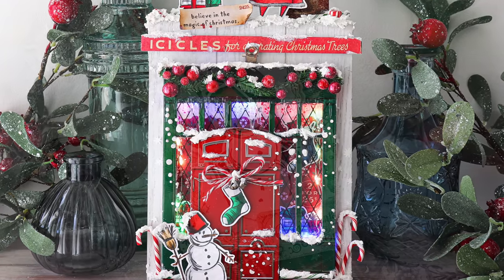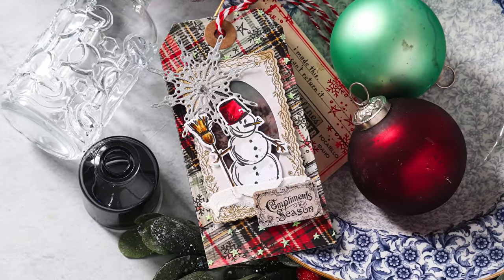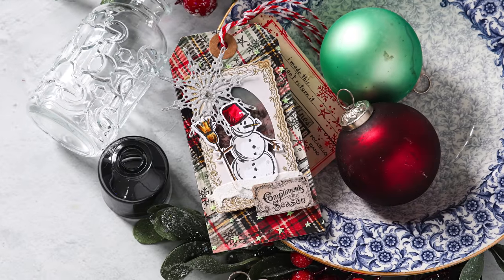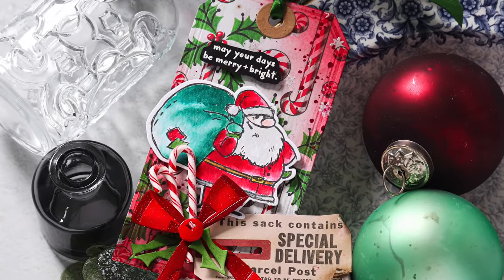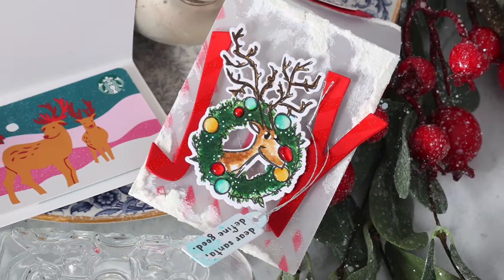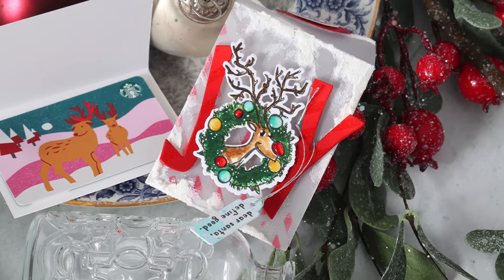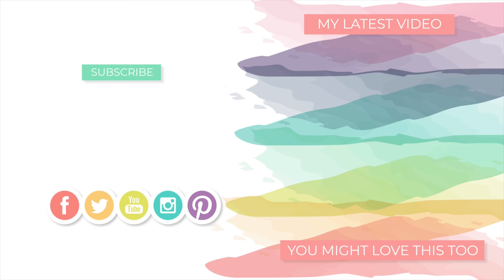I hope you liked it and enjoyed seeing all the projects I shared today. Details about each project, including still pictures for a closer look, are on my blog — there's a link in the video description. I also have links to all the products including the Stamptember collaboration set from Tim Holtz and Simon Says Stamp, which is only available while supplies last, so grab it while you can. All the other products I used today are available year-round. Thank you so much for watching — it was a long one, but I appreciate you sticking through to the end. I'll be back very soon, and until then I hope you have a wonderful day.